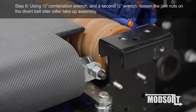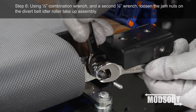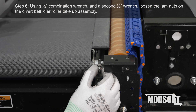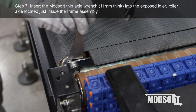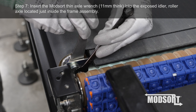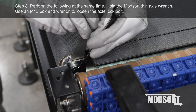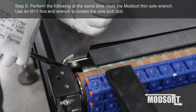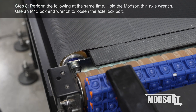Step 6. Using a ½ inch combination wrench and a second ½ inch wrench, loosen the jam nuts on the divert belt idler roller take-up assembly. Step 7. Insert the ModSort thin axle wrench, 11 mm thick, into the exposed idler roller axle located just inside the frame assembly. Step 8. Perform the following at the same time: hold the ModSort thin axle wrench, and use an M13 box-end wrench to loosen the axle lock bolt.